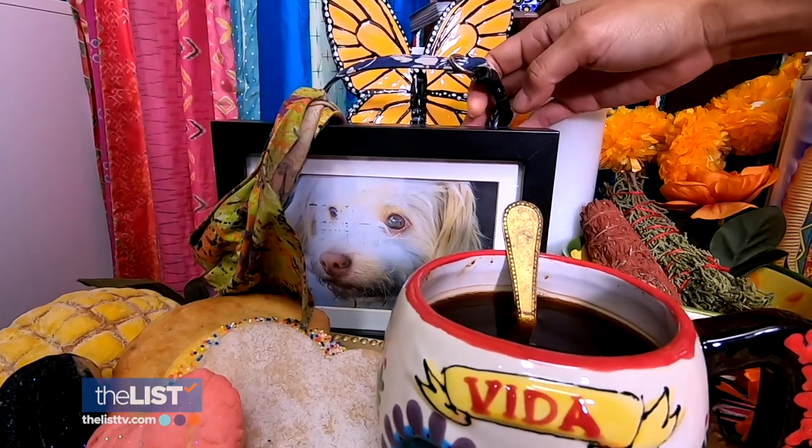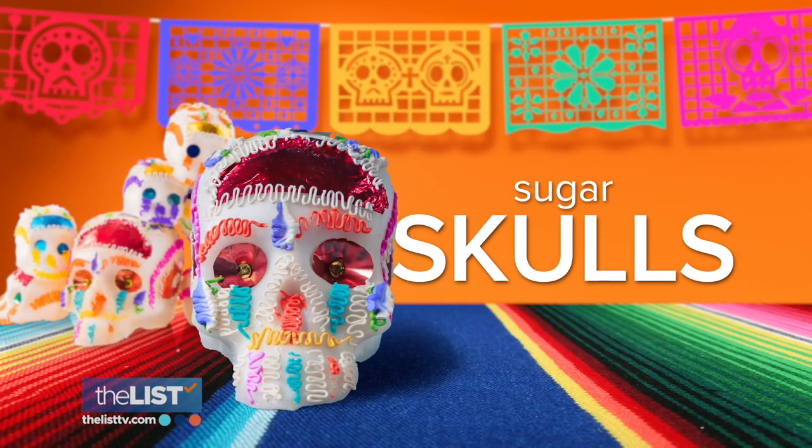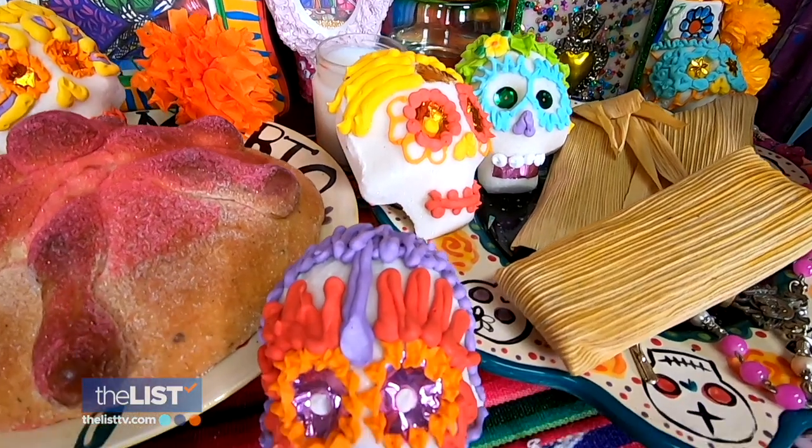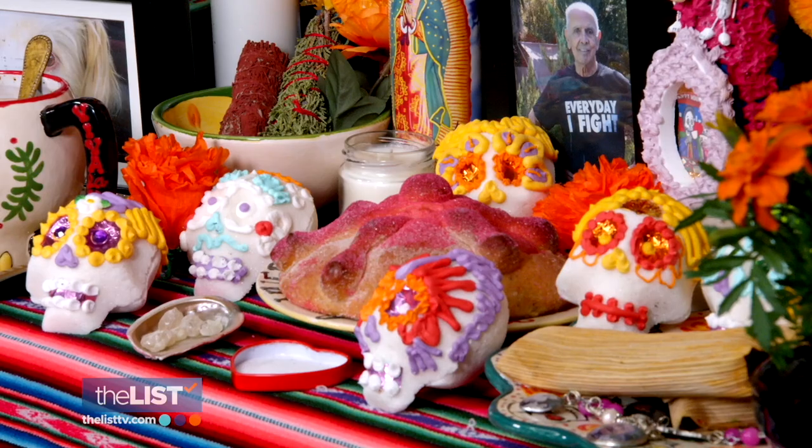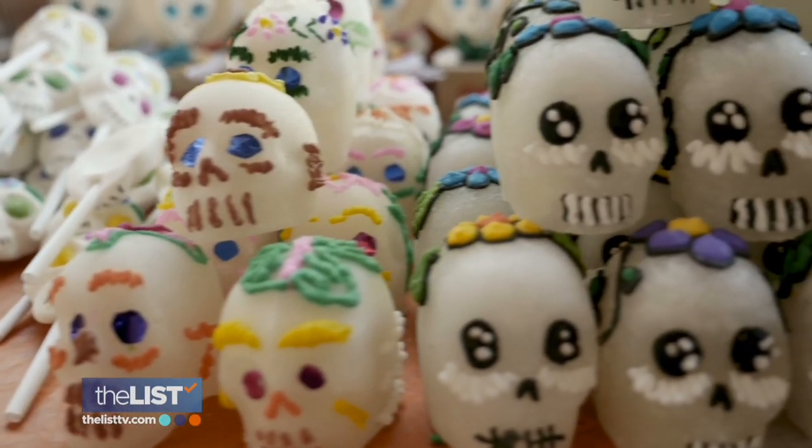Hopefully he's coming back to visit, because if he comes back, he's going to want to go for a walk. Another object used to represent the departed: sugar skulls. They're very beautiful, they're very intricate, but also very important for your altar. They're made from a molded, melted sugar and meringue powder mixture, and adorned with royal icing.